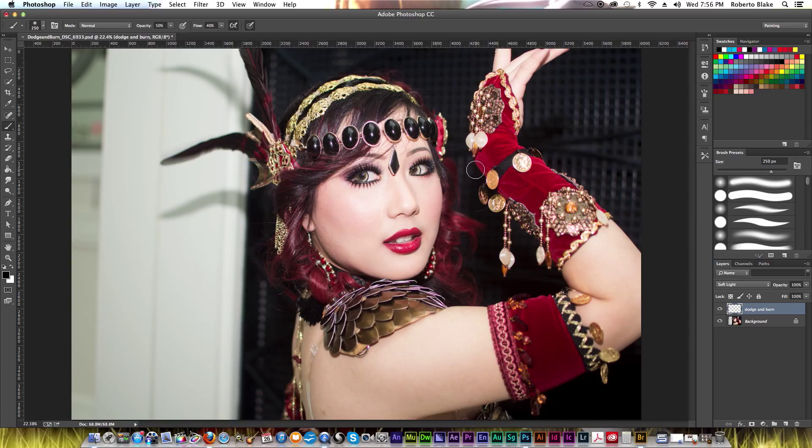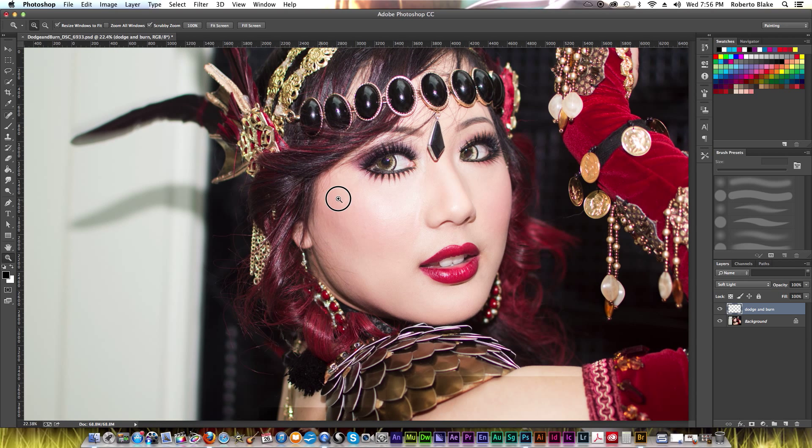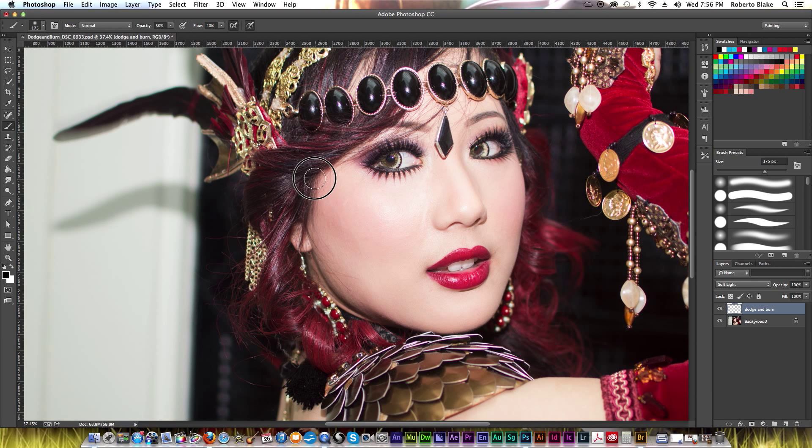I'm going to start with burning, which just makes something darker. I'm going to start with that on this model because it's going to be easier to show you the changes as they're happening. I can take my opacity down to something like maybe around 30% so that I can keep things more subtle. I'm going to focus on areas that I know need to get darker, such as the eyebrows and the eyelashes. Using the settings with pressure sensitivity and flow are forcing me to be very subtle and to build this up so I don't overdo anything.